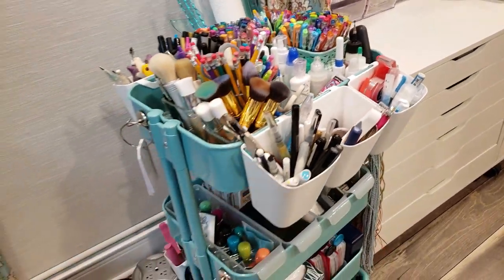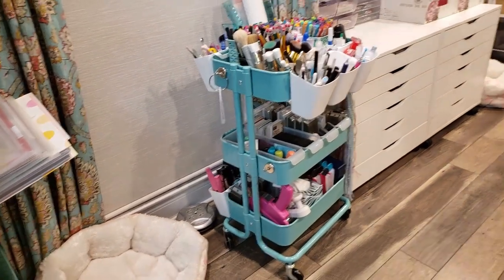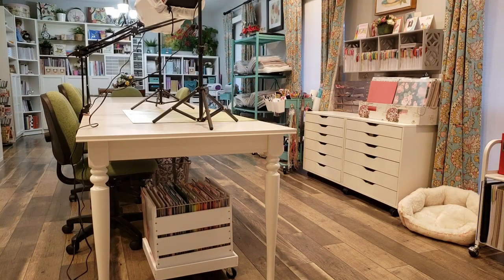What really helps me is having this Rouskog cart with all my tools on wheels so I can roll it around anywhere in this room and I'm not limited to working in any one area. I can work wherever I decide depending on what project I'm working on. I do have three different Rouskog carts — one for tools, one that's a mixed media and stamping cart, and one with my Evolution die cutting machine.